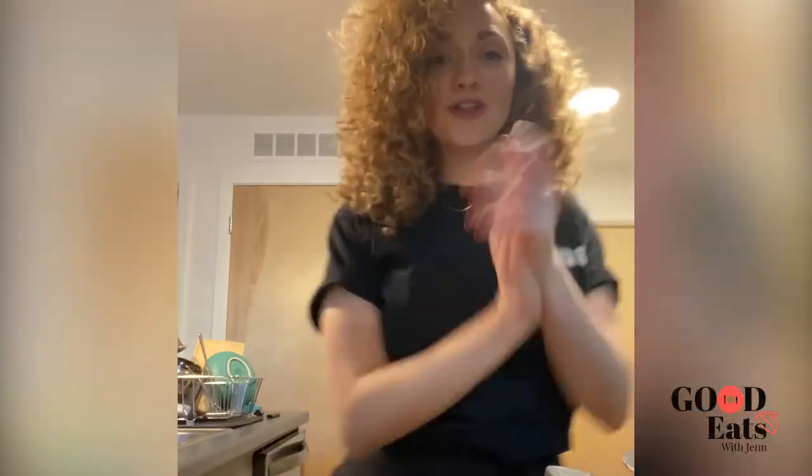I have an idea — what about a cauliflower lettuce wrap? Like a cauliflower taco, but you don't have tortillas so we're going to make it a lettuce wrap. I love it. It's healthy, it's fun, it's summery. Okay, grocery grab, let's go.